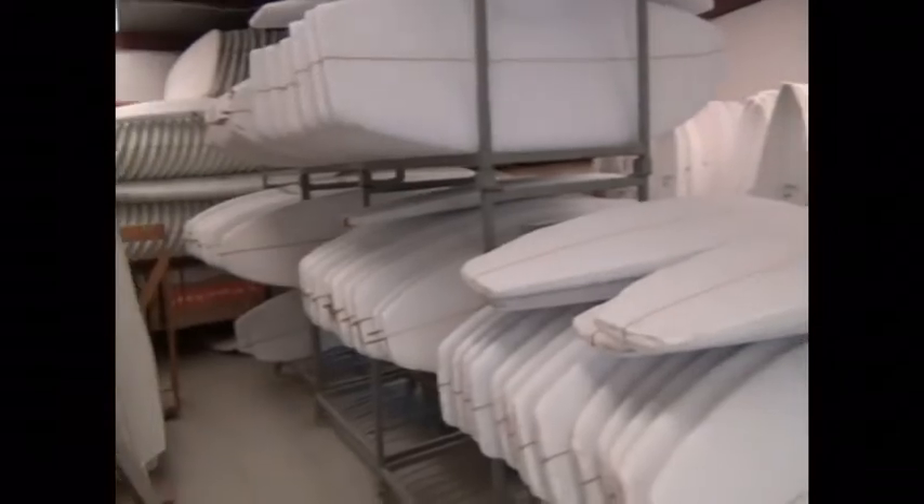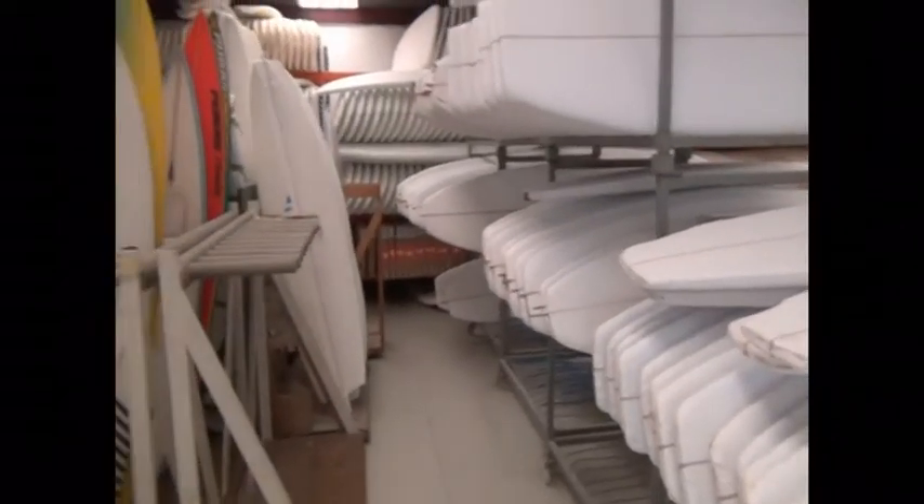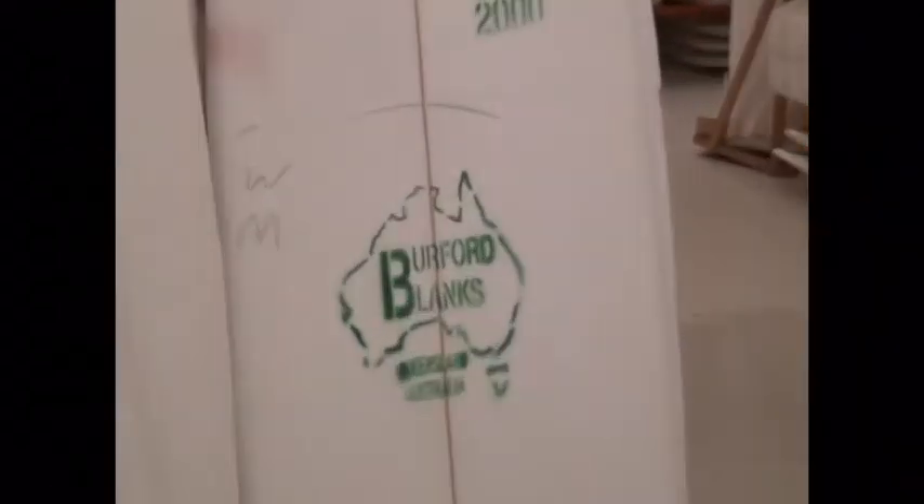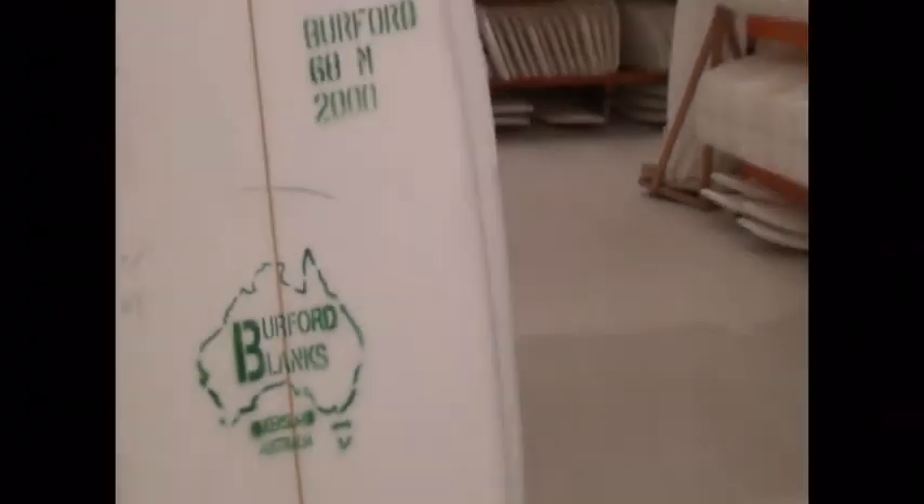The majority of the wine that we use is Burford, Australian. Although we also have Esquimo, which is the wine of Chile. And here you have the wine of Lombard. Some of these are Clark Juan, the old Clark Juan.